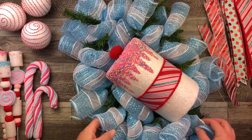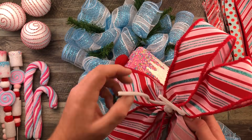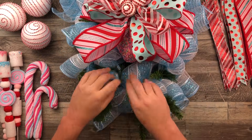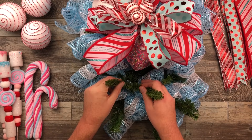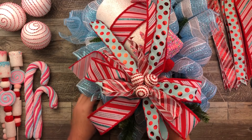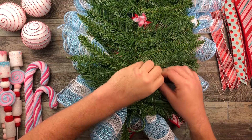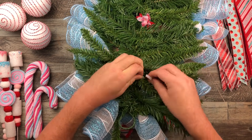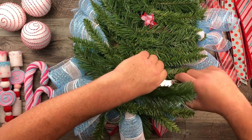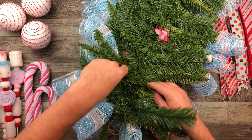Now I'm going to bring back my full swag and it's time to add those bows. We've got our long pieces of pipe cleaner, and once I've figured out where I want the bow, I'm going to feed that pipe cleaner right through the back. You'll see how I attach it right onto that base greenery. I find a couple of stems and attach the bow to those stems, wrapping that pipe cleaner right around them, making sure it's nice and secure.